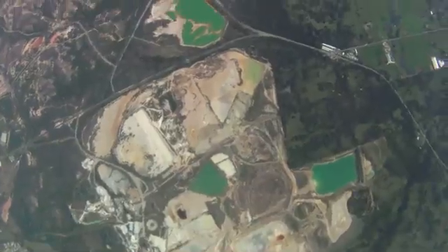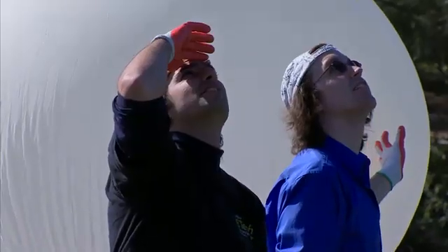Weather balloons go up between 85,000 to 100,000 feet. It's just amazing that you can actually get a camera that high up, and the pictures you get back are awesome.